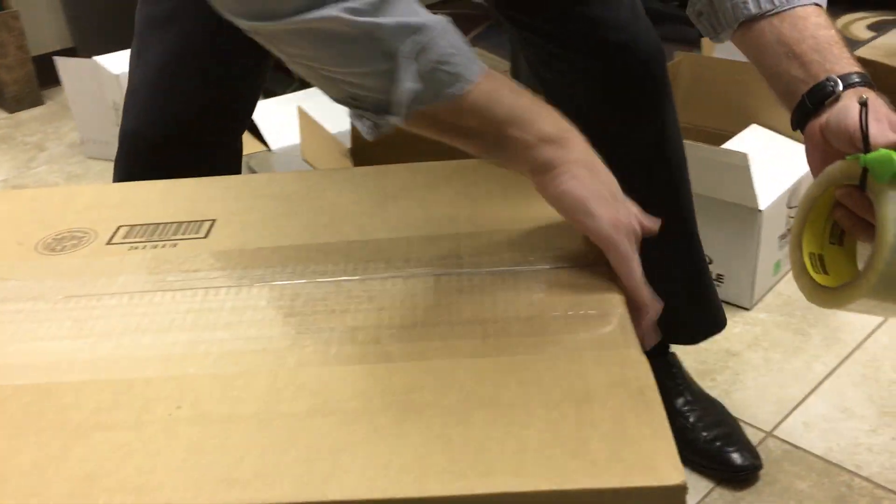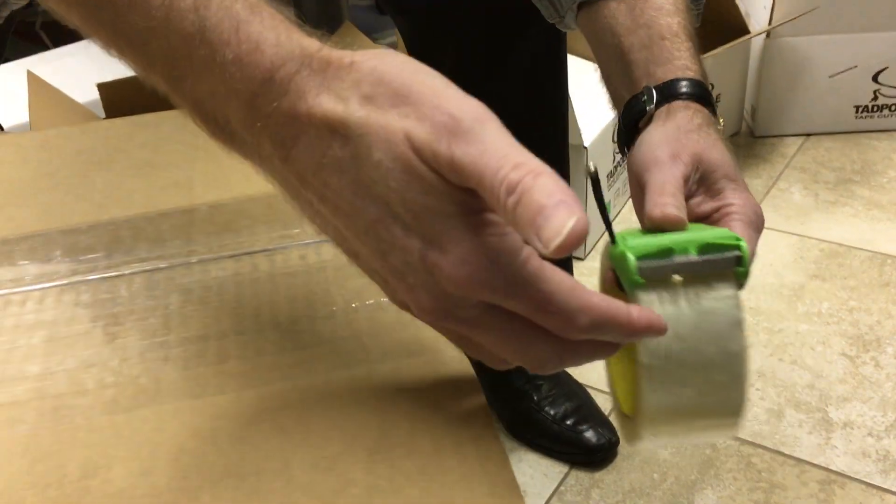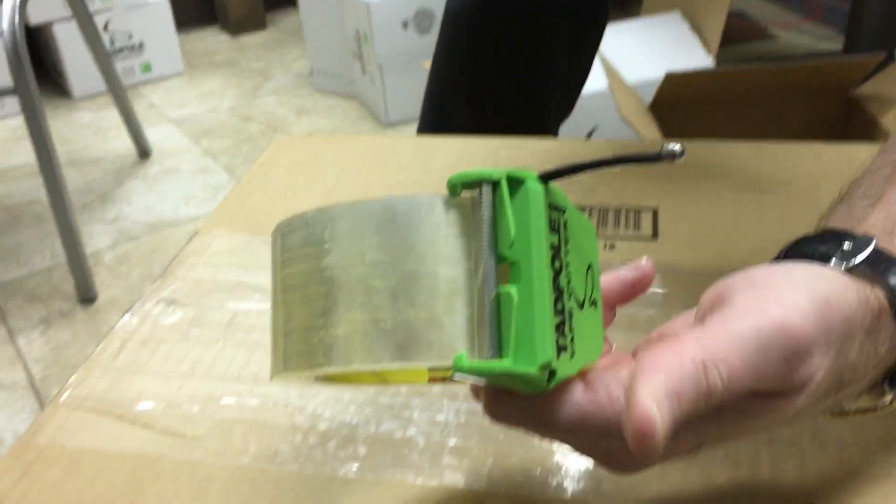This box is going overseas, so we're packing it — boom, pull down, boom. Just remember: put your finger, slide back, all day long.